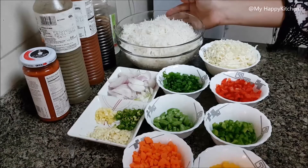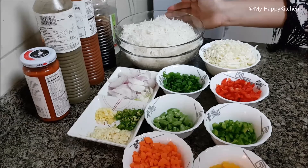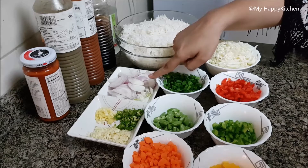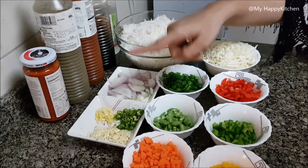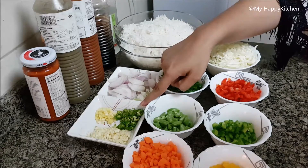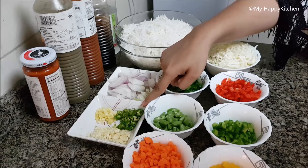Here I have made 250 grams boiled rice, which is about 95% cooked. Then I have 1 onion sliced like this. Then I have ginger, garlic and chili chopped — 4-5 garlic cloves, 1 piece of ginger, and 2 green chilies.